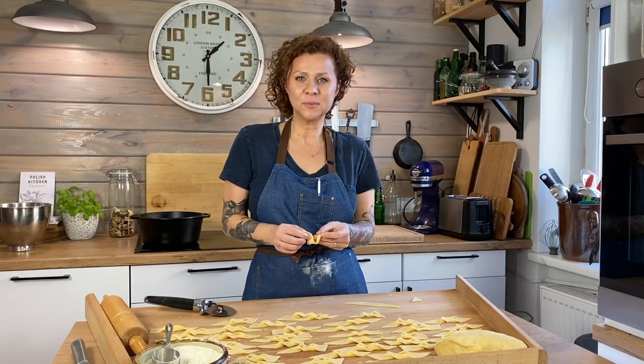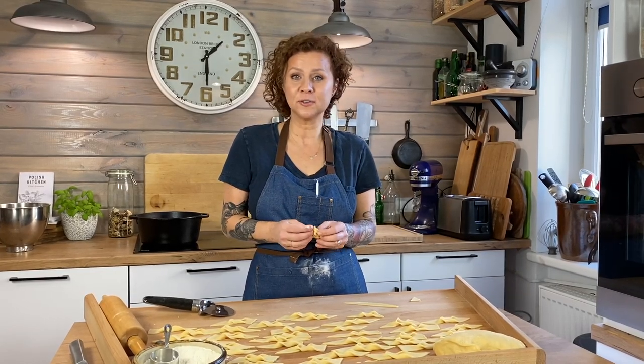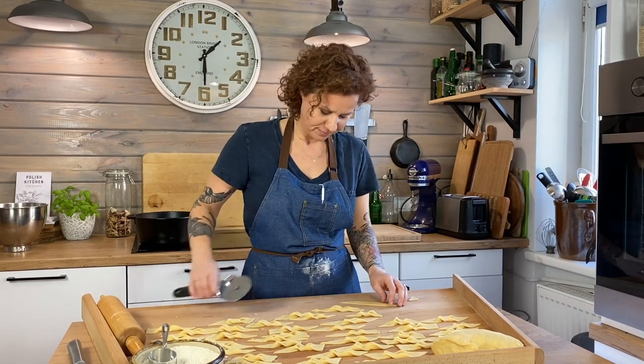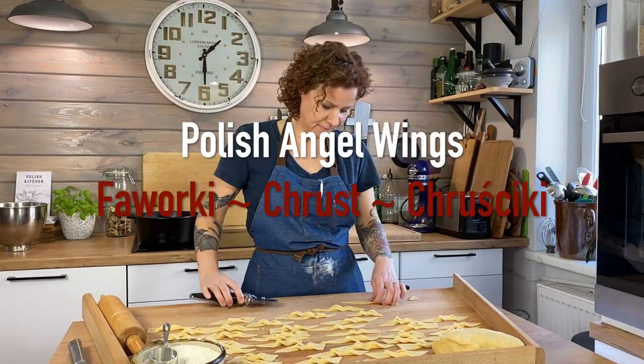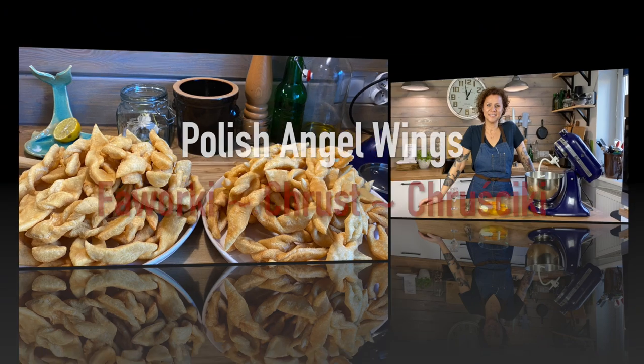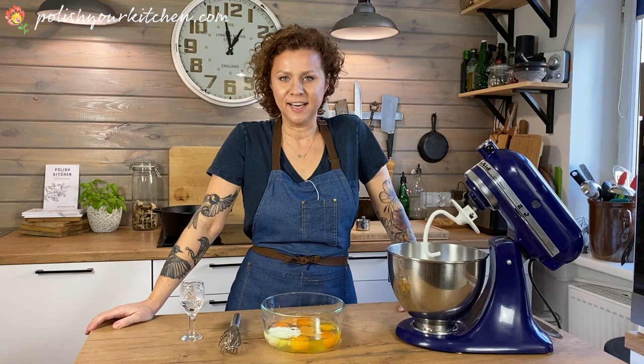Hello my hungry friends! Today we're making faworki, also known as chrust, or in English, angel wings. It also goes by the name faworki or in America angel wings or chrustiki. This is a thin pastry that we're going to fry in oil.